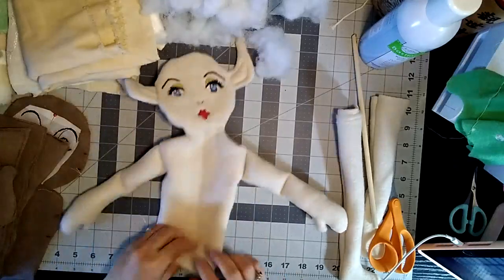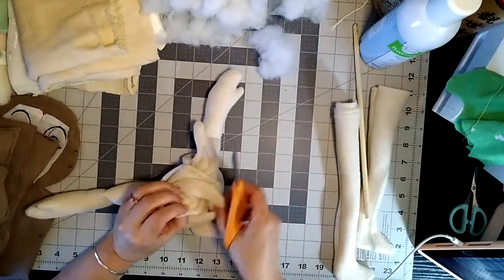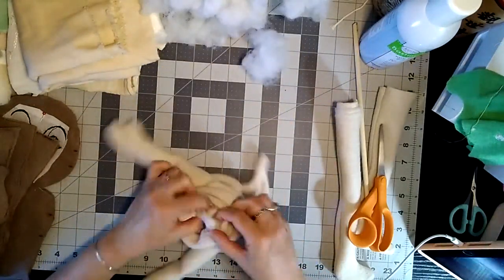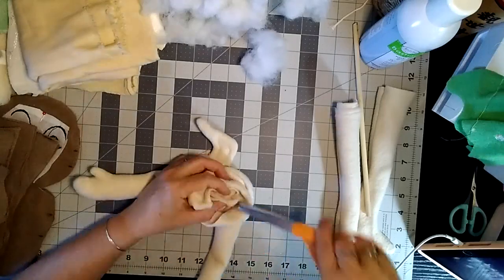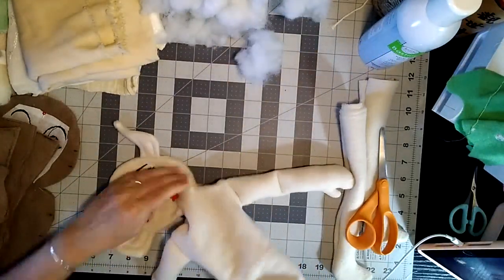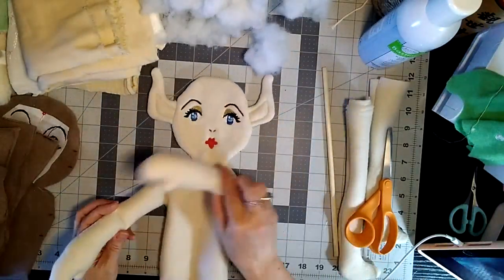The legs you will sew on after you stuff her. Here I'm making a couple little slits under the armpits to make them more movable and smooth — not so tight. Just don't cut the threads.